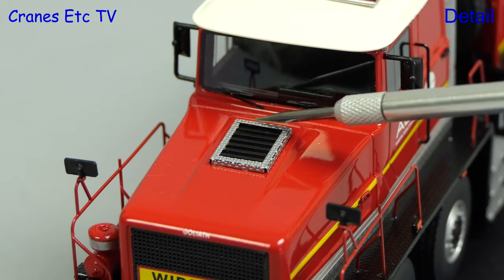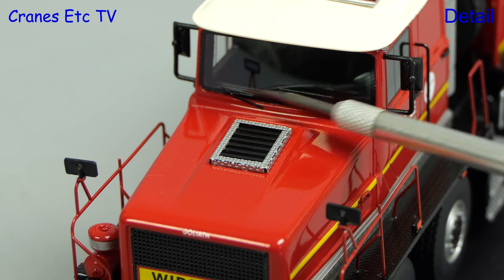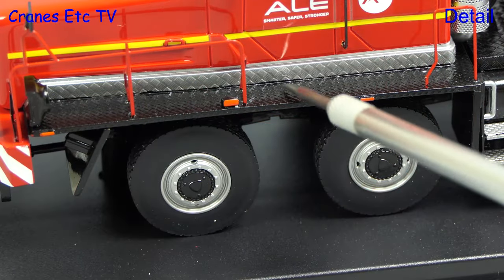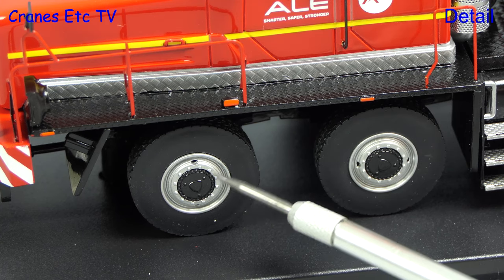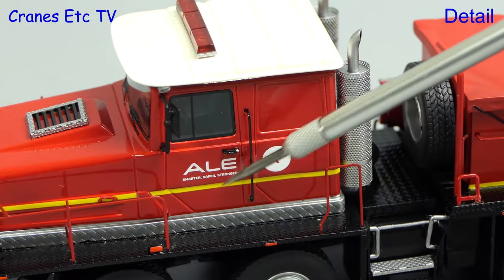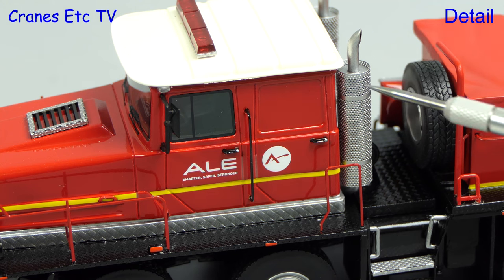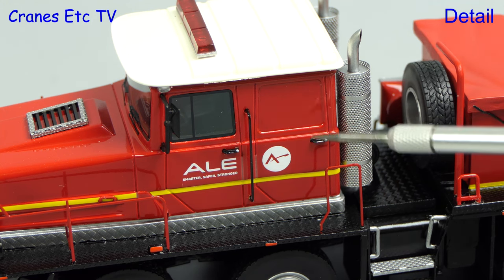Looking on top of the bonnet, there's a finely crafted intake and the windscreen wipers are also realistically thin. There are very good textured surfaces on the walkways, and perhaps the only detail that's missing is some branding on the side walls of the tyres. Moving to the side of the cab, it also looks great. The quality of the graphics is excellent and there's another very thin grab rail. The door handles are finely detailed and the etched exhausts are also impressive.